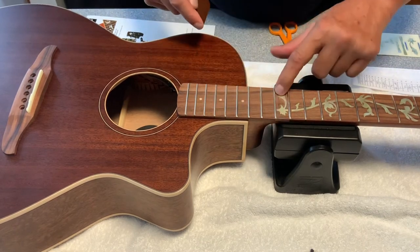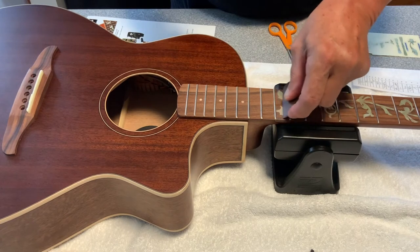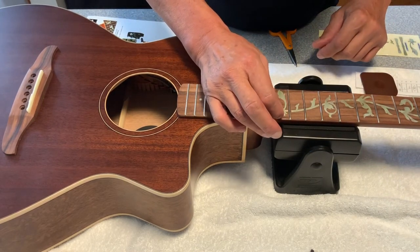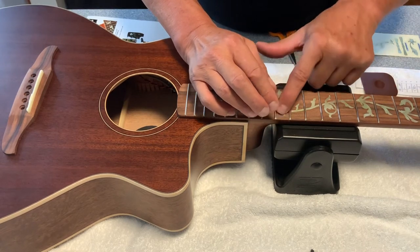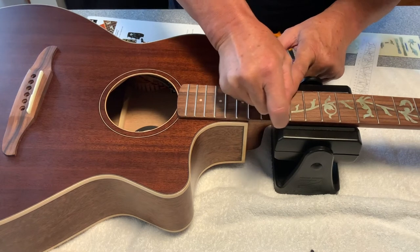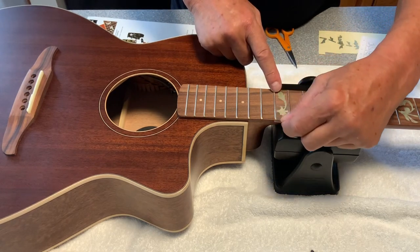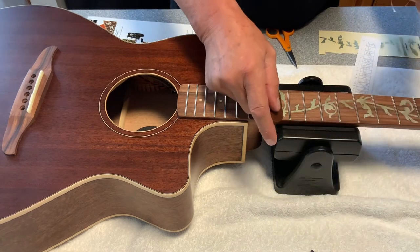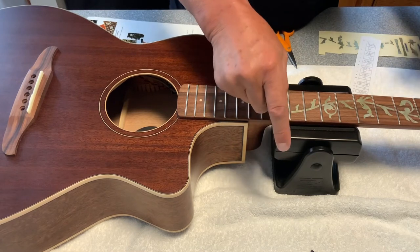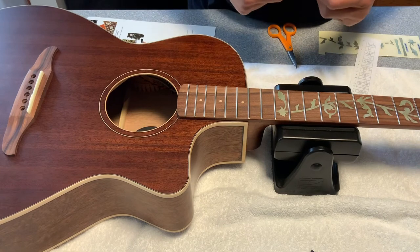With the 12th fret, the twin dots indicating the octave on the neck are nicely covered by this larger decal. If it decides to stay on the plastic when peeling, we lay it back down and put a little more pressure, or start peeling from the other direction. After removing the plastic backing I gently go over one more time to make sure the fine corners are laid down on the neck. That's one hour to complete the first 12 frets.